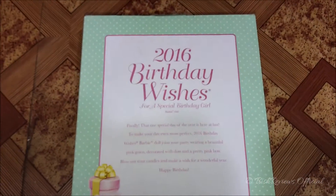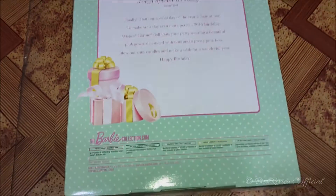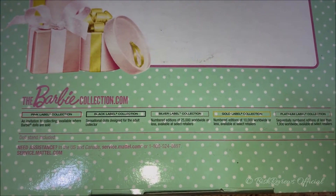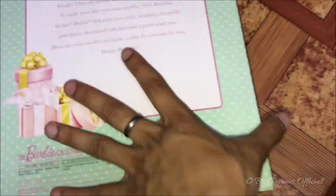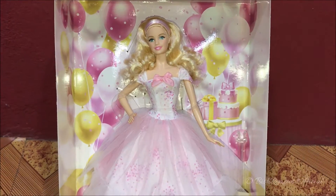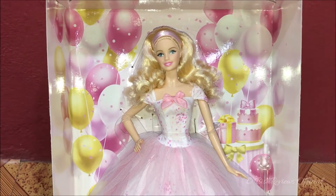In the back it has a creamy green color with polka dots, and down there it says 'The Barbie Collection' along with all the other labels. It says dolls can't stand included. Let us open the doll and have a better look inside. Before I actually unbox her, we can see the background of the box and how she has been packed — we can see balloons.